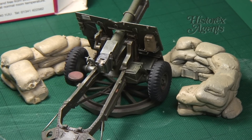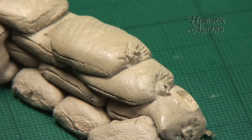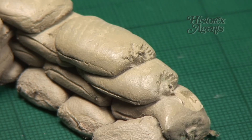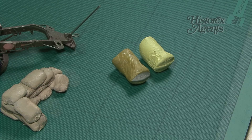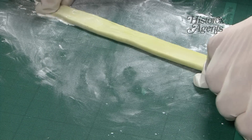To show just how easy it is to use, here's a sandbag emplacement. We will make another row of sandbags to show you how it's done. Mix the Milliput thoroughly, then roll it into a thick, flat sausage. Cut off sections that are roughly the size of sandbags.